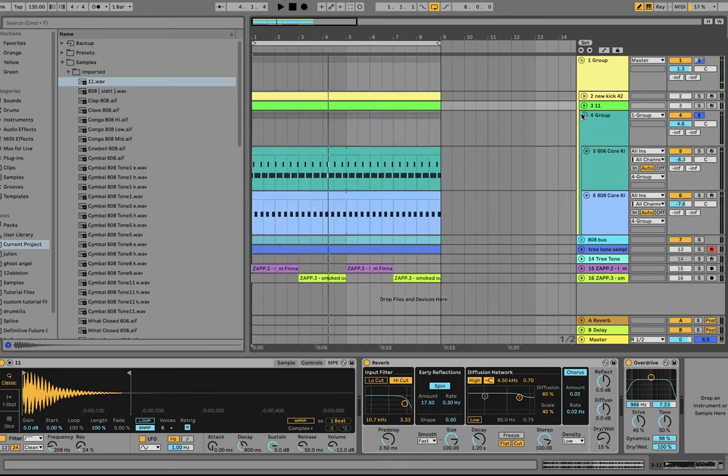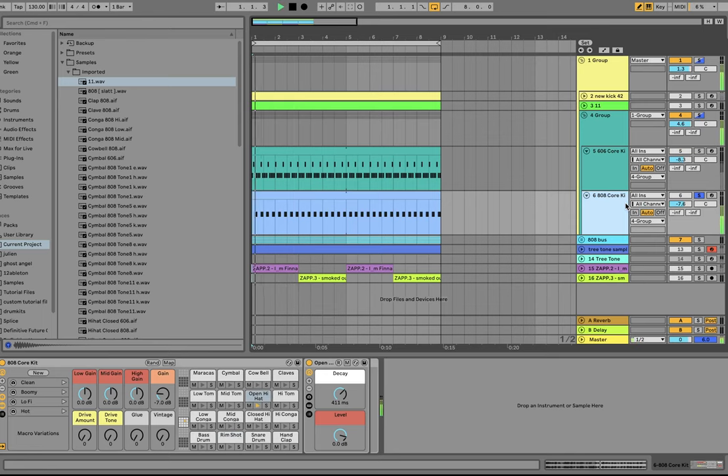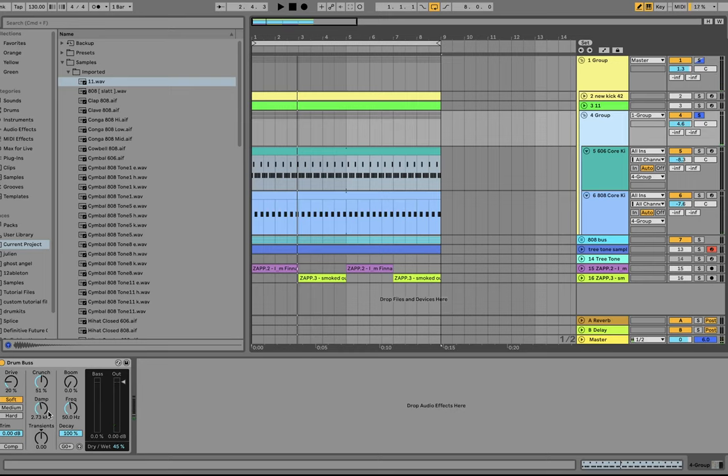After those we have the hi-hats. I'm using the 808 hi-hat — the open one — and you can see I made it a bit shorter. This is just the Ableton 808 kit, so you can do this with stuff you already have in Ableton. Then I'm also using the 606 core kit to create this little hi-hat groove. I have those in a group going through a little bit of drum bus — blending it at 45%, which is honestly heavier than I'd normally use. But it really makes these smack and feel like that crunchy, textured kind of hi-hats you want.